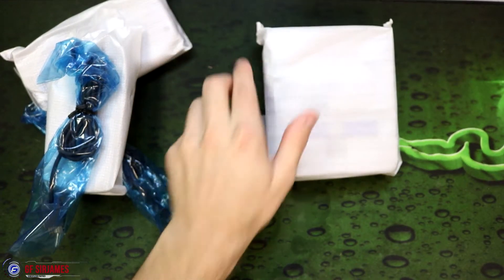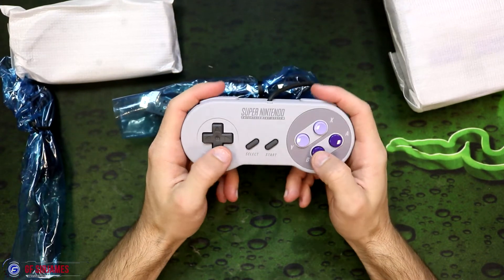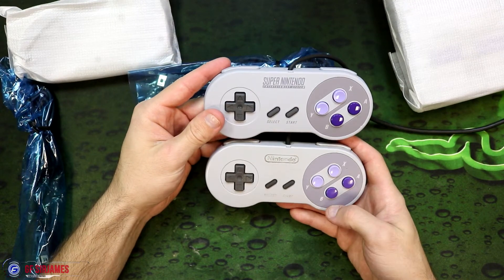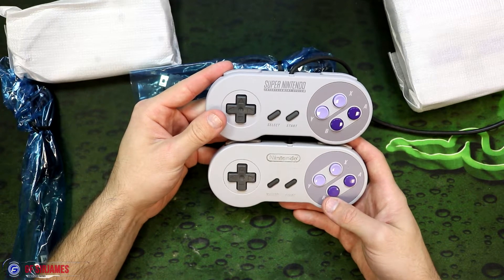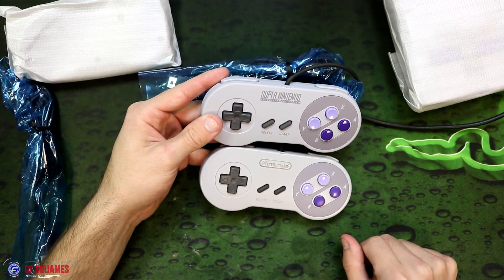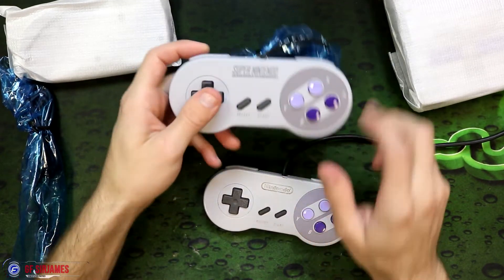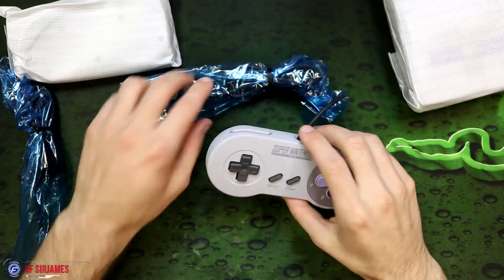Next we have the controllers and the system. Let's go ahead and start with the controllers. Check that out — nice and clean. I actually do have one of the original controllers to compare with. Here is the original and here is the one from the mini. There are a few minor differences — I feel like the original is just a little bit bigger, and over here the Nintendo logo is basically etched in, whereas on the mini it's more like painted on. As far as the feel goes, the original feels a lot bigger, this one feels a little bit smaller, but they feel great — I'm glad they captured the feel of it nicely.